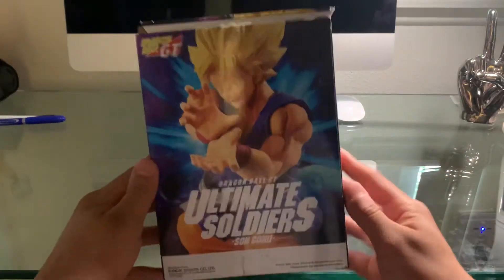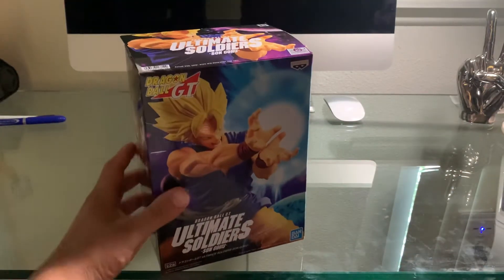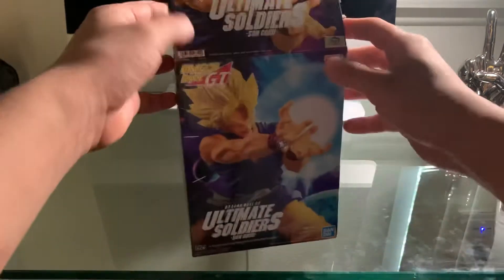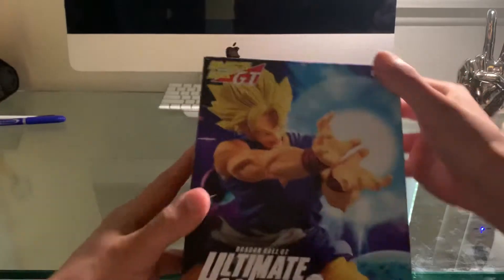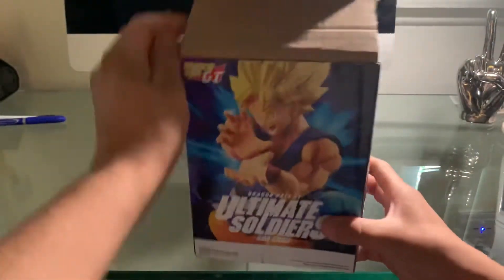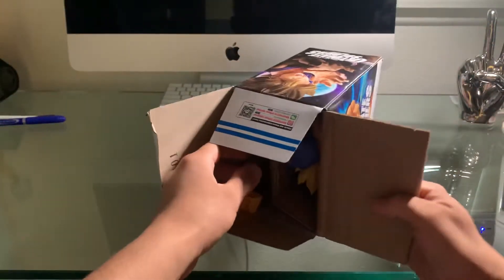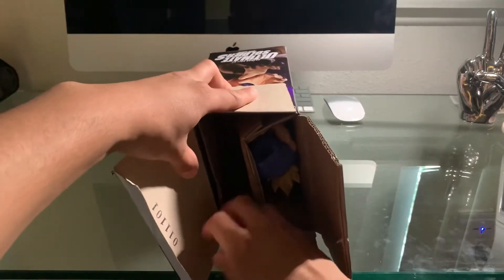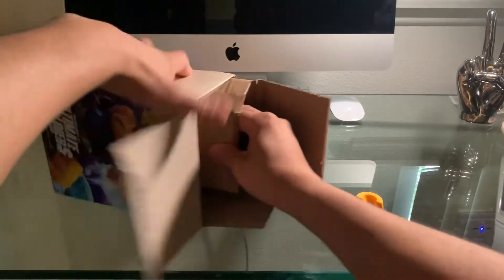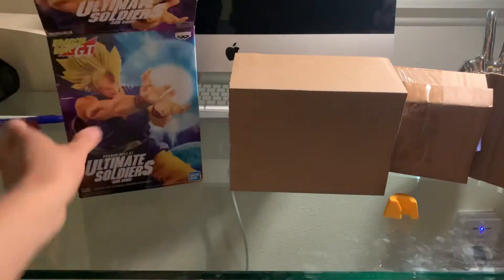What is going on everybody? Welcome back to another video. Today guys, I'm not going to be doing any Pokemon packs or Dragon Ball Z packs, but I am going to be building my first ever Dragon Ball Z, Dragon Ball GT, Goku figure guys. Please make sure to leave a like and subscribe if you are new. I have never ever built a figure before, so bear with me guys if I'm not the best.